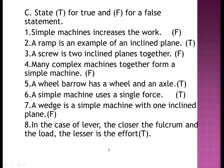Exercise C: State T for true and F for false. Number one: simple machines increase the work — false. Number two: a ramp is an example of an inclined plane — true. Number three: a screw is two inclined planes together — false; a screw is not made up of two inclined planes. Number four: many complex machines together form a simple machine — false.